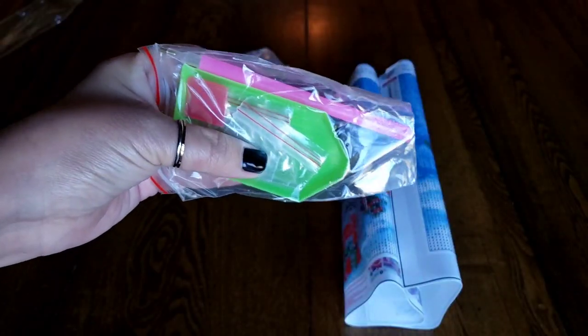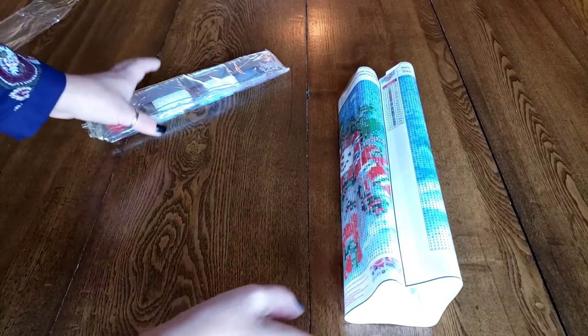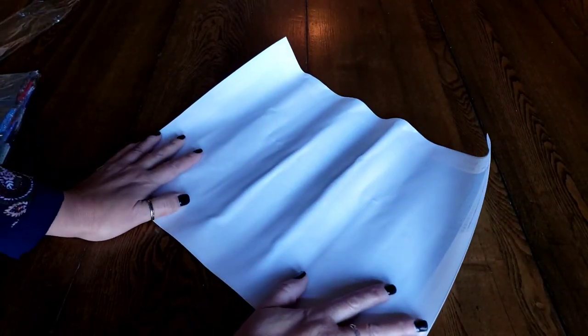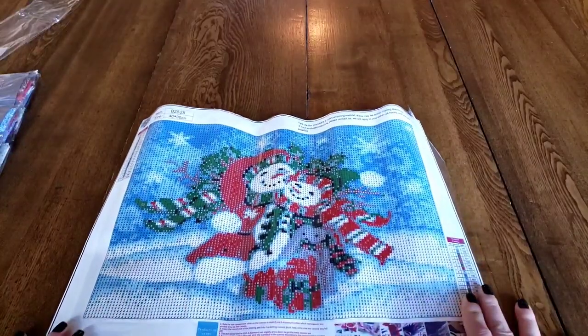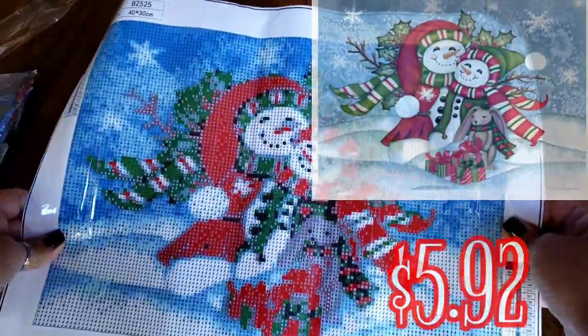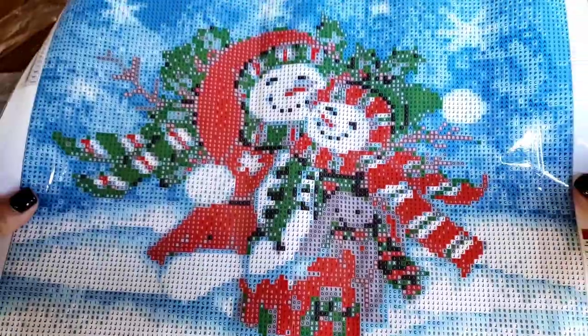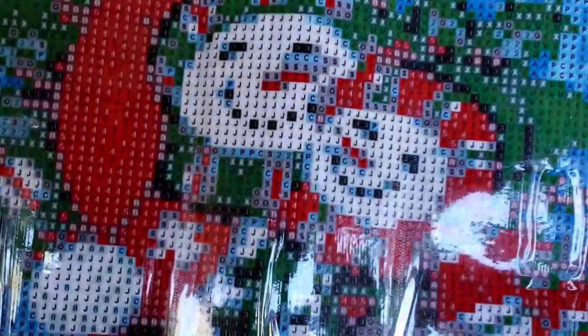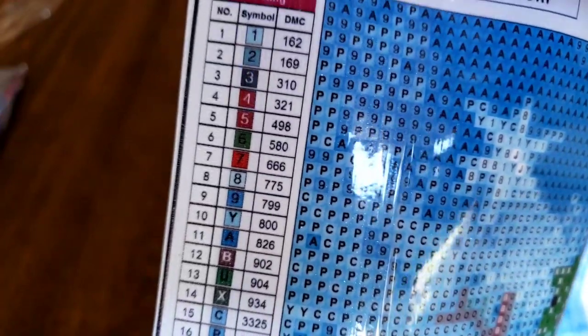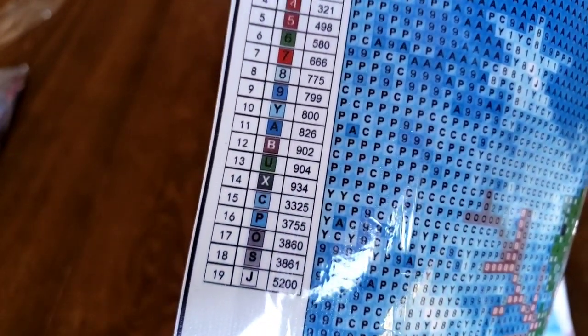Oh my god, I am such an 80s freak — it's just ridiculous. Let me just flip this over first. It is another Christmas one — a little snowman! I am a snowman freak, I love little snowmen. And they've got a little bunny friend — that looks a little better on screen than it does in person. It is ever so slightly pixelated in person, but their faces are so simplistic it would be really difficult to ruin a snowman face. We've got 19 colors. Look at this tiny little key — usually their keys are really big, but at least it's still clear.